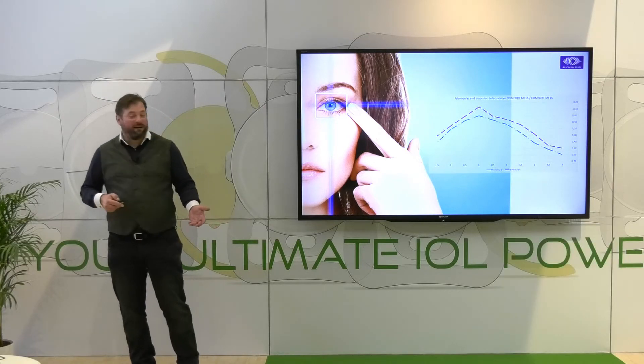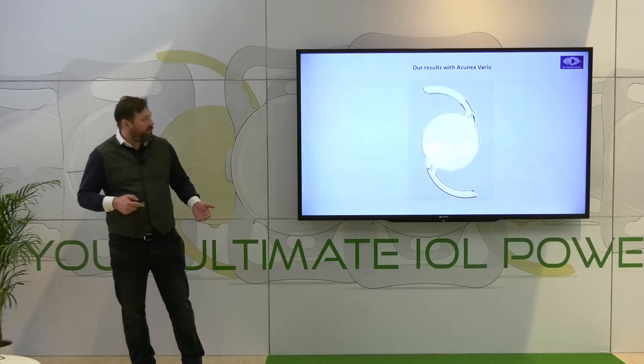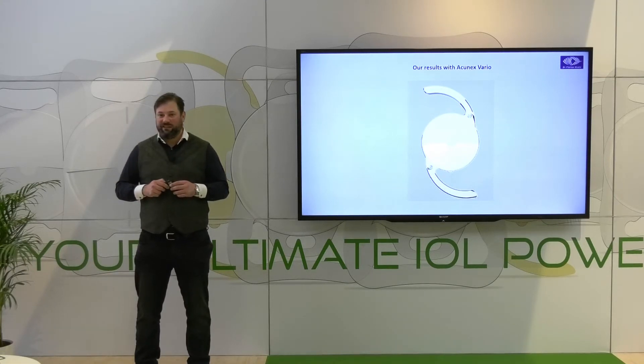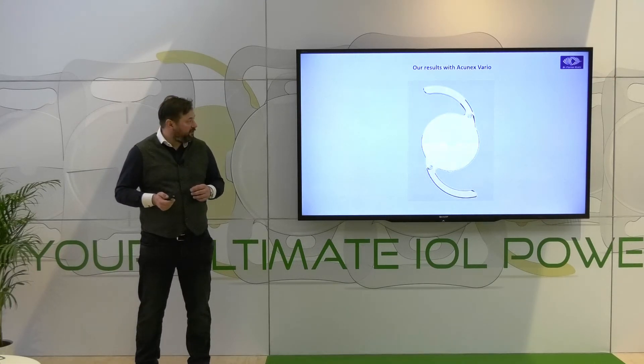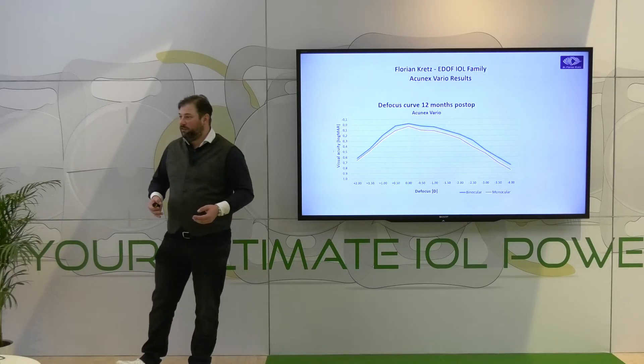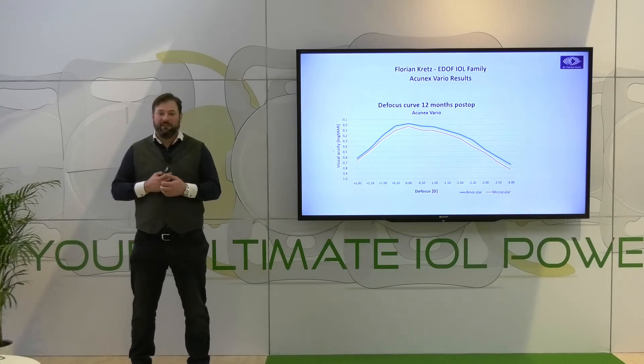Today I am speaking about the Akonex, so how do we translate this to our Akonex results? We have been using the Akonex for more than a year now as a standard of care for all our private patients, and if you look at the results here they are pretty much equal — there is no real difference.